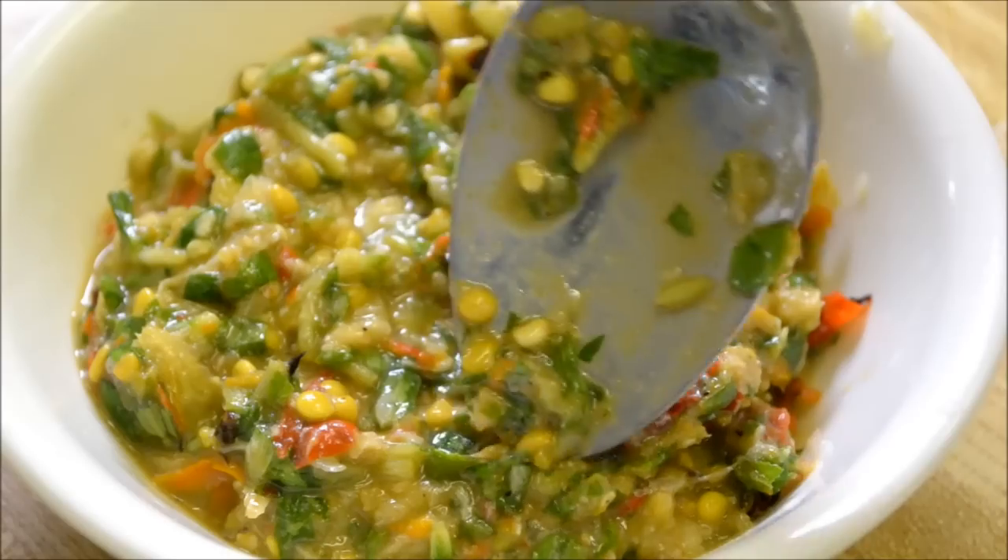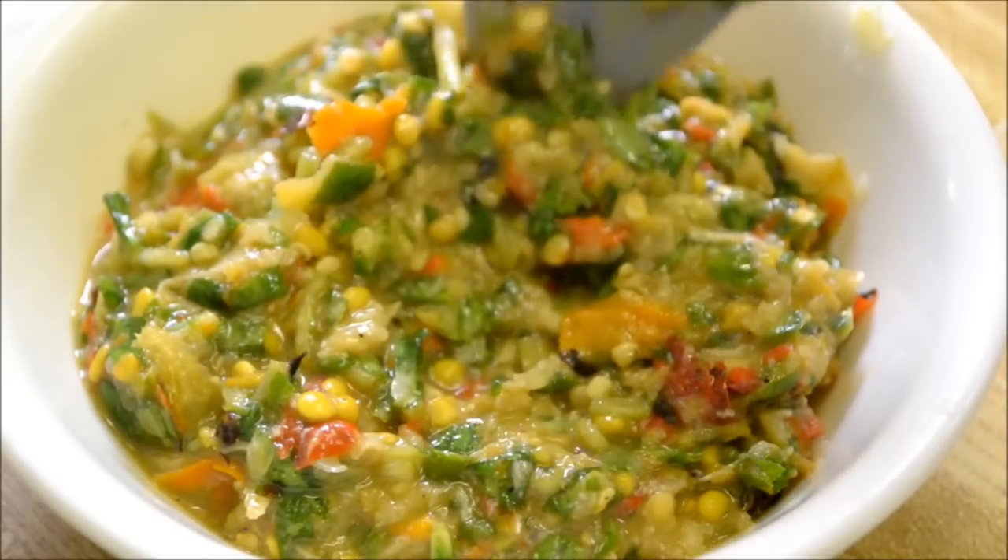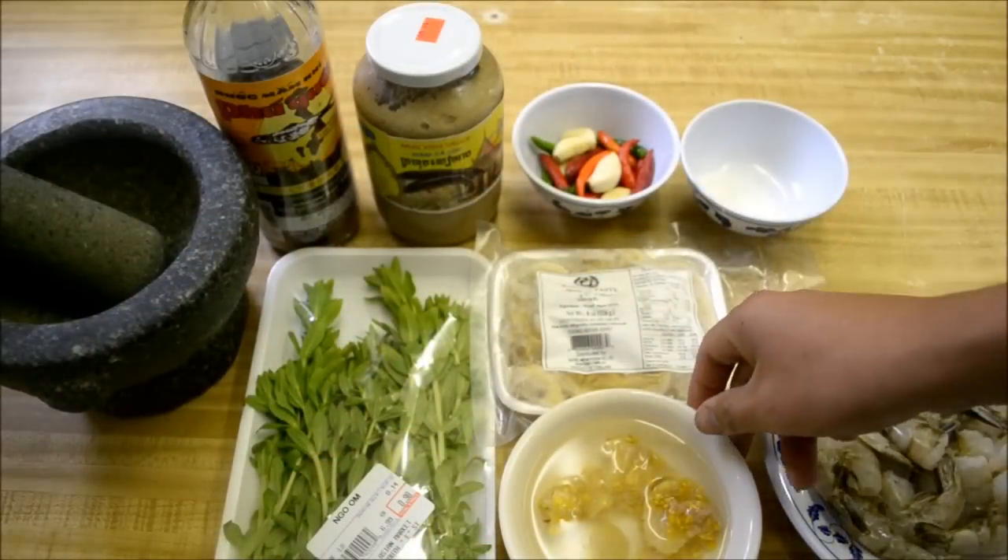Today we're showing you guys how to make bok mo'am. This is kind of a dipping sauce that you can eat with certain meats and vegetables. So let's go over the ingredients that you'll need to make bok mo'am.